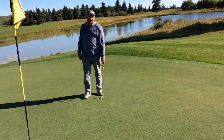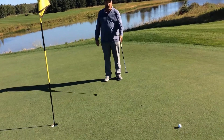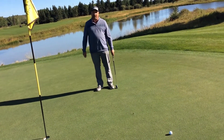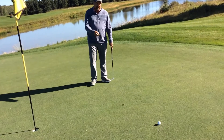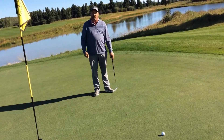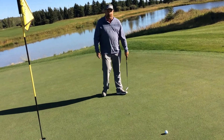We're on the 15th hole at the Turner Valley Golf Club and I've hit a wedge in here and left a mark in the green. So before I putt, I should fix this divot. A divot fixed will be repaired in 24 hours, where an unfixed ball mark will take two weeks to get back to normal.